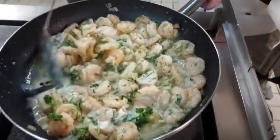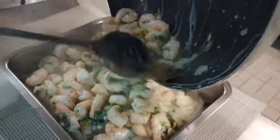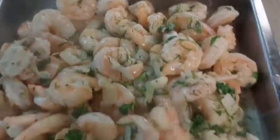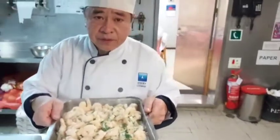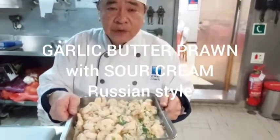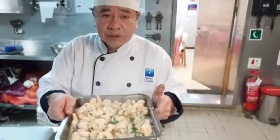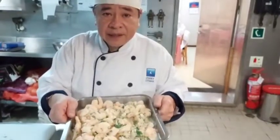Okay guys, let's put it in the serving tray. Thank you very much for watching my video. This recipe is garlic butter prawn, Russian style with sour cream. Later I will show you how to make prawn korma. Thank you very much, and God bless. Bye bye.